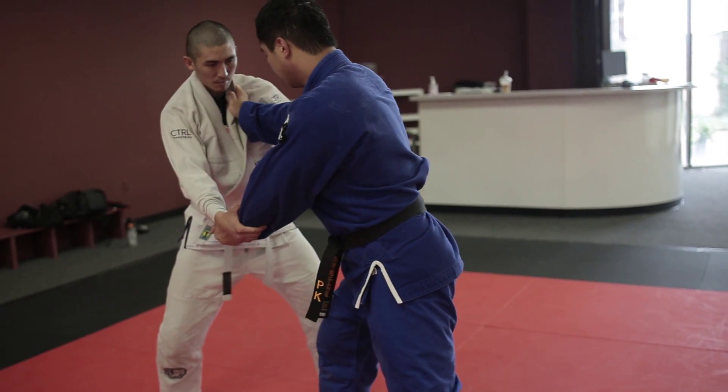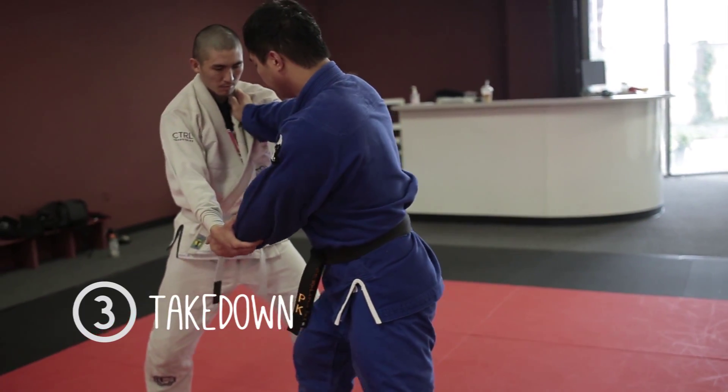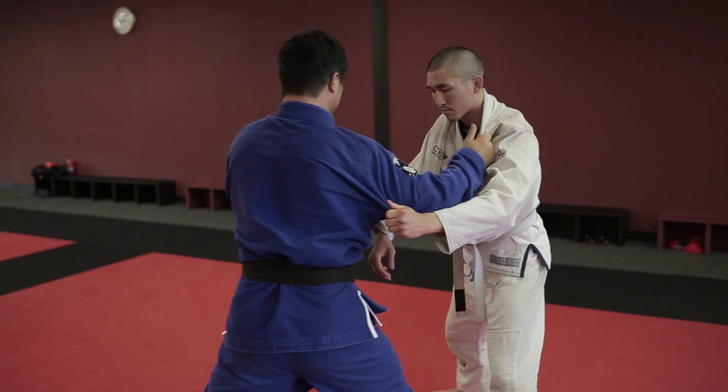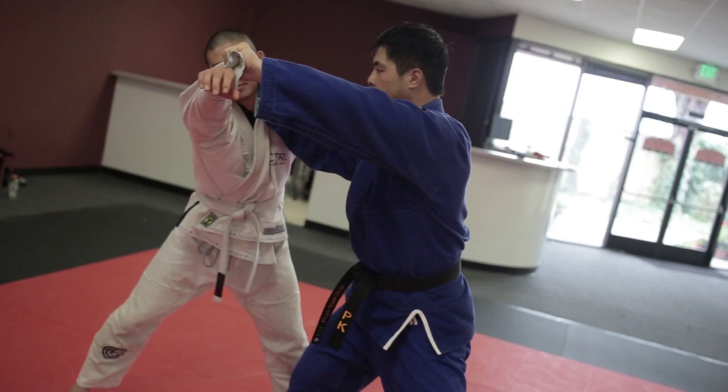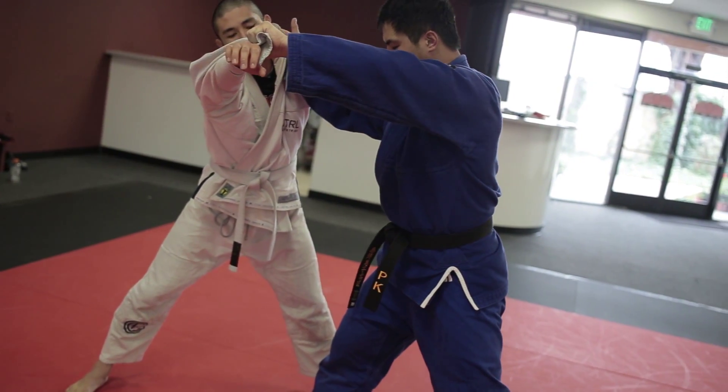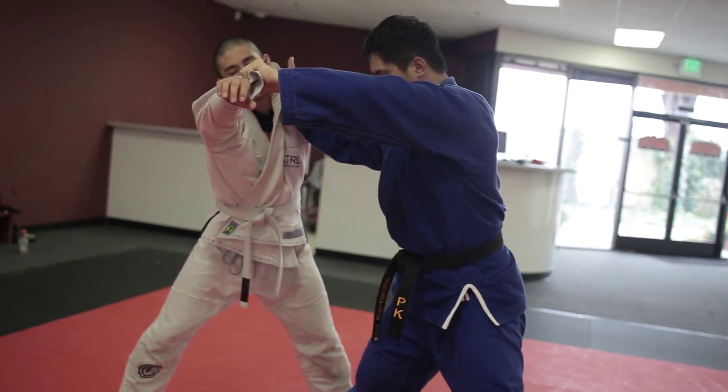Once he settles and you start to throw, pull up — but don't pull straight up, pull to the side. Step two: put your elbow under his armpit and jump in between his legs like so.